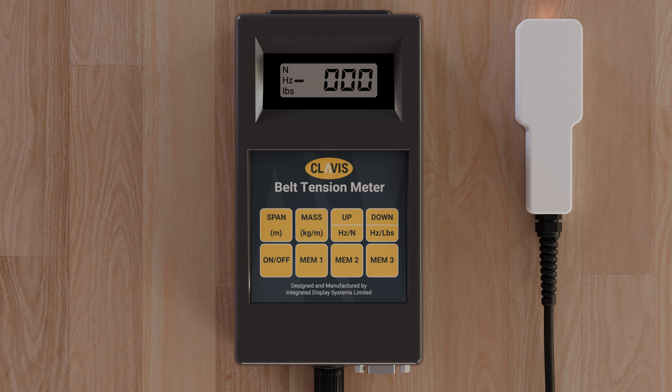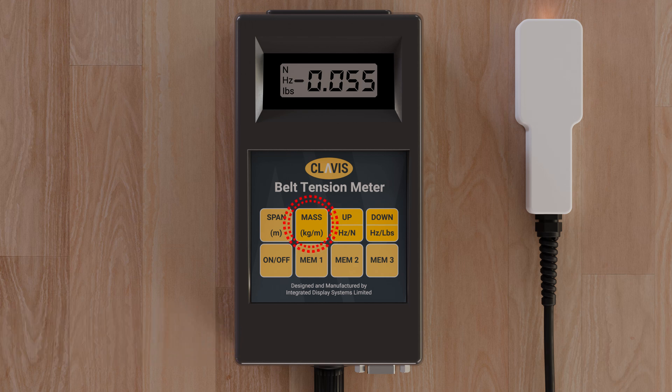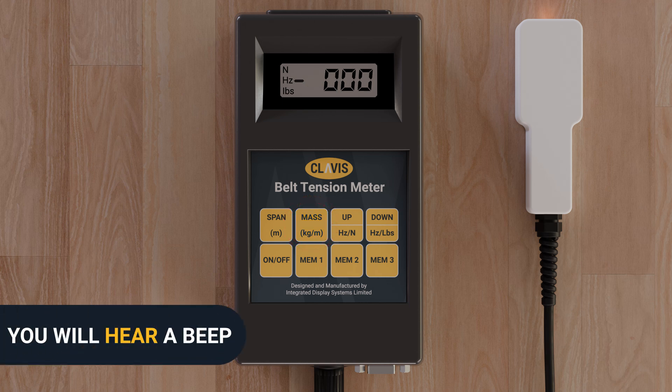To load mass data, simply hold down the mass key whilst using the up or down keys to set the number. When the correct number appears in the display window, simply release the mass key. The unit will beep once to acknowledge the acceptance of this setting.